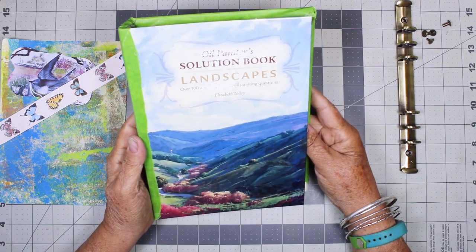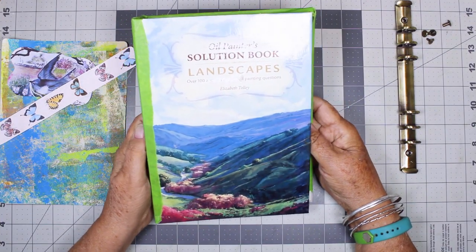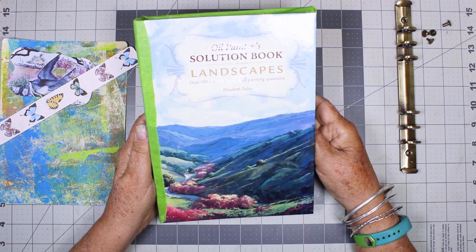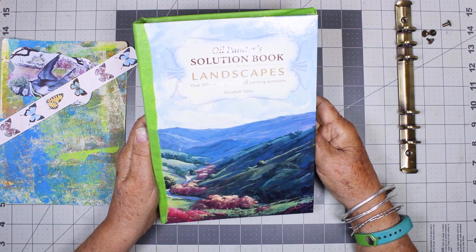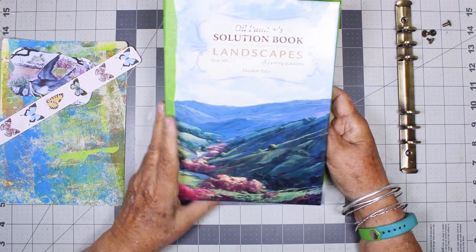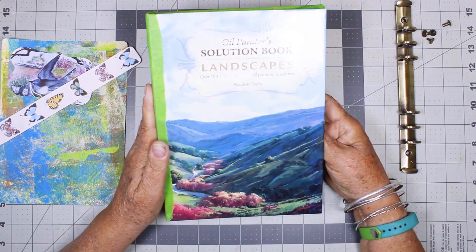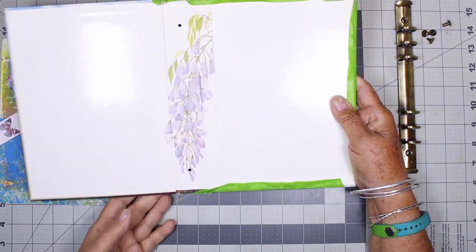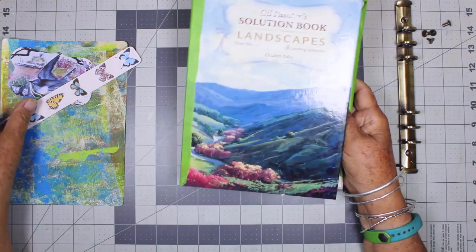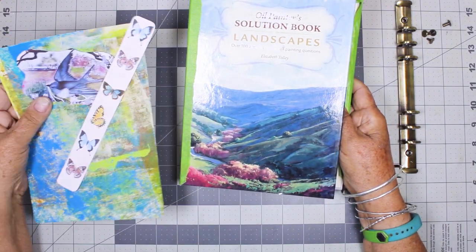Hi, this is Chris. Welcome to part two of making an altered book loose leaf binder garden journal — and that's a real mouthful. In part one I showed how I picked this book, how I gutted it, how I lined the inside, and how I chose some decorative papers.